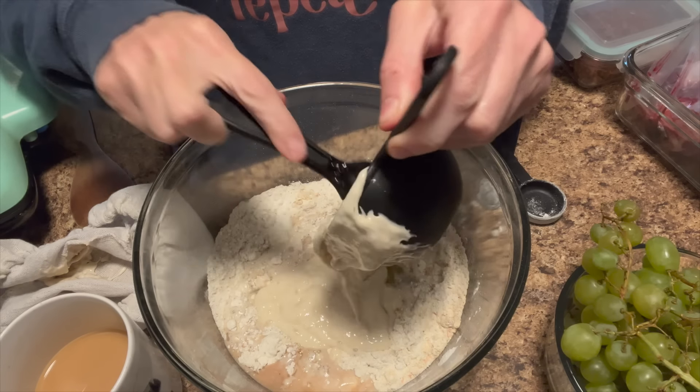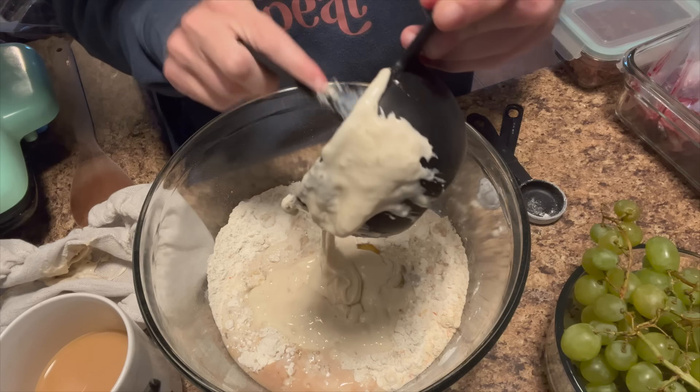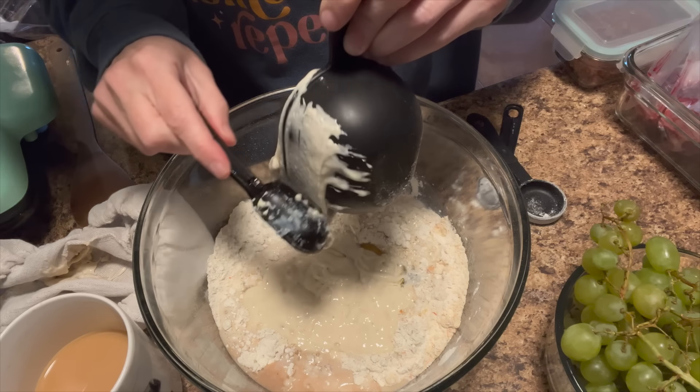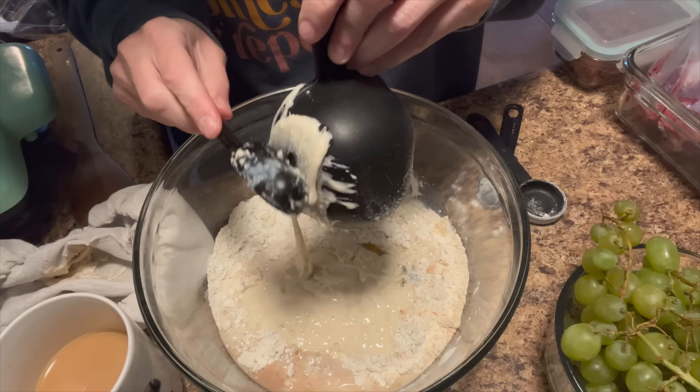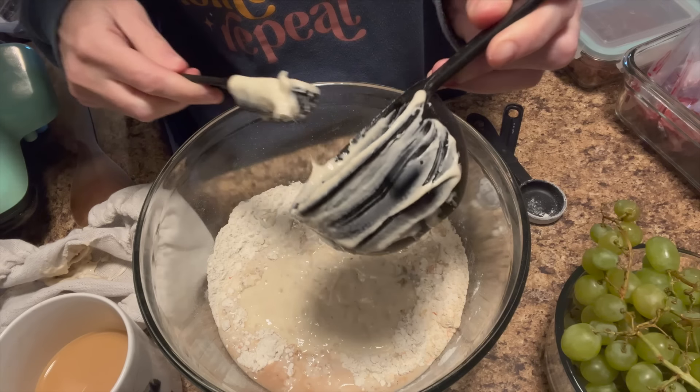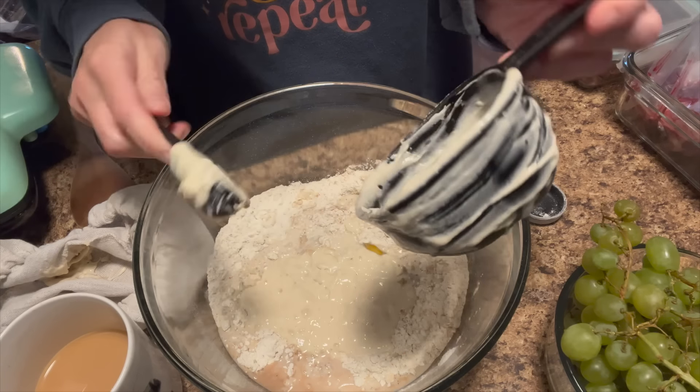While the waffles cook, I'm going to get our dinner going in the crock pot. We're going to have a pork roast. I also need to get some Dutch oven bread together — I'll probably just wash out this bowl and use it for that too.